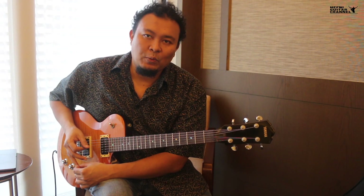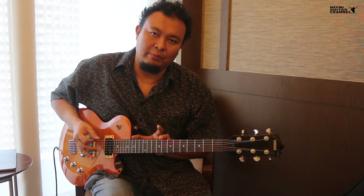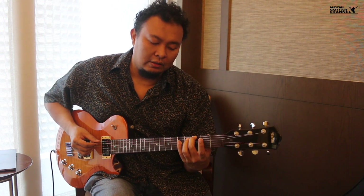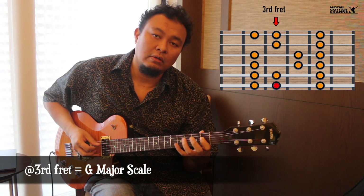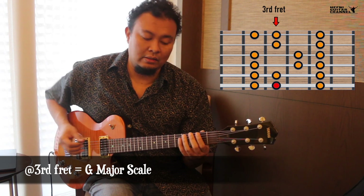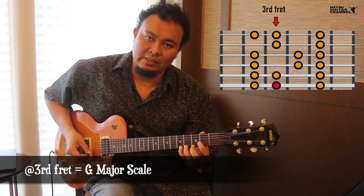The next thing we want to know about scales is that these scales can be shifted across the entire fretboard. So if we start on the 3rd position, this is the G note. Starting on the G note makes it a G major scale. So in this position, this is the G major scale.